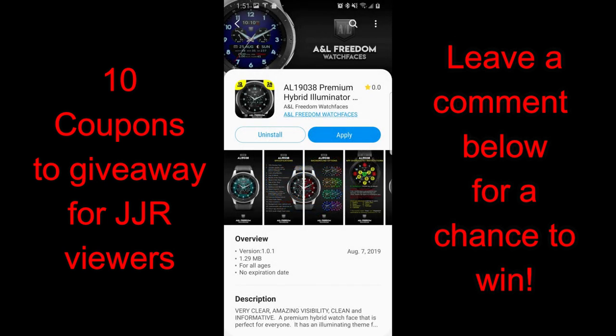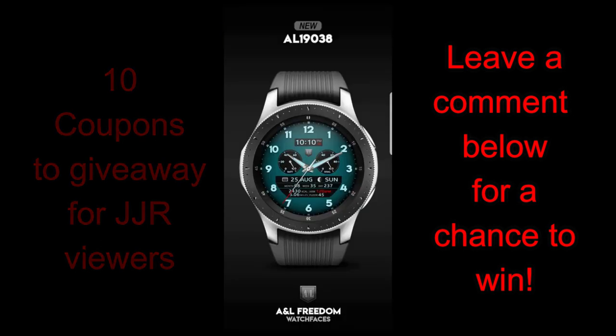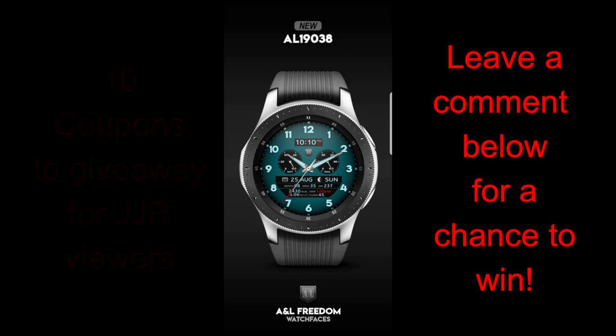Don't forget that we're also gonna be giving away coupons for these faces that I share with you today as well as tomorrow, so you're gonna get two opportunities to participate in the contests with a total of 20 coupons being provided over the two days. Alright, enough of my jibber jab, let's kick off part one of our review of these A&L Freedom Watch Faces.